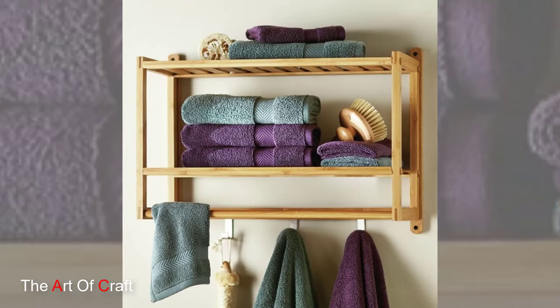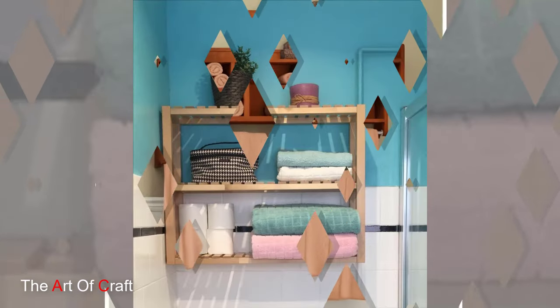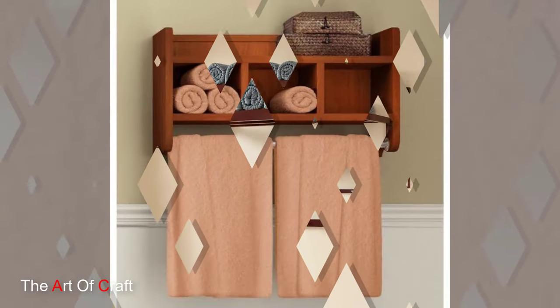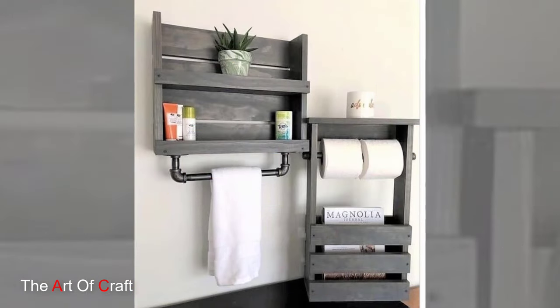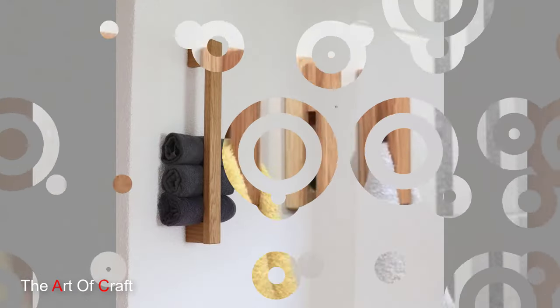But the beauty of a wooden towel holder extends far beyond its functional utility. With its natural wood finish and simple yet elegant design, this holder serves as a beautiful accent piece that enhances the overall ambiance of your bathroom. Whether your decor style is modern, traditional, or Scandinavian, a wooden towel holder adds a timeless touch of warmth and sophistication to any space.